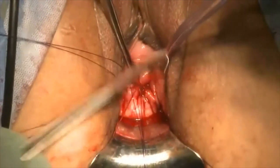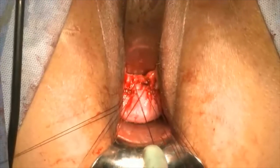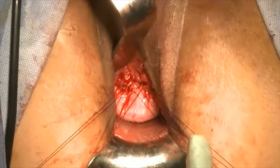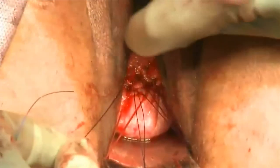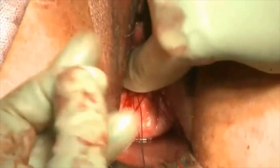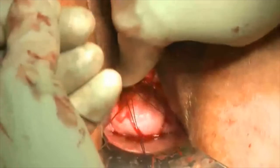We start tying the sutures and suspending the cuff, which will nicely go up towards the sacrum, one suture at a time. We tie all six sutures, and we're demonstrating here how adequately the vaginal cuff is suspended.